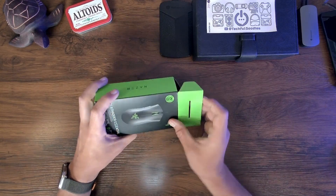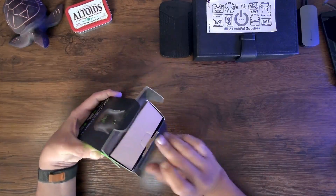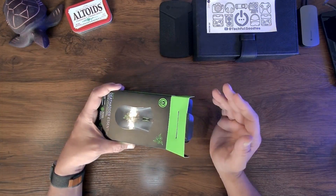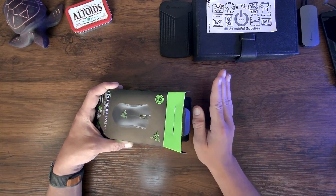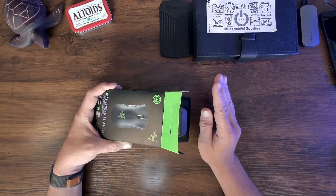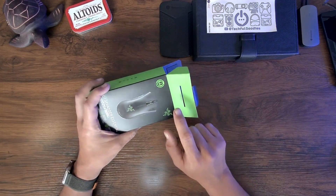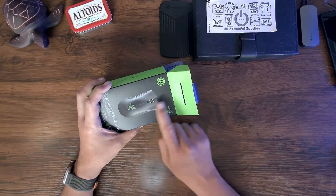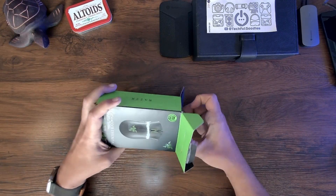Not everyone out there needs a professional gaming mouse. Someone might want a nice mouse like this at a reasonable price by a reputable manufacturer that works great. And this is not a wireless mouse — I get tired of replacing batteries or charging the mouse. This is wired, and that is what keeps the price down.